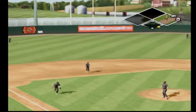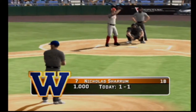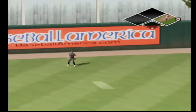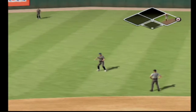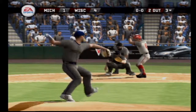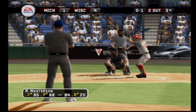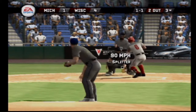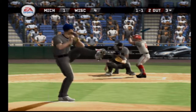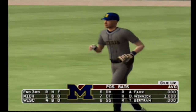Popped up — makes the catch for the first out. Number 7 is digging in, nobody on base and one gone. The left fielder makes the catch. Number 6 is up next. Fastball catches the inside edge for a strike. Breaking ball too low. This one is hit to straightaway center field and the inning is over — after three, it's four to one.